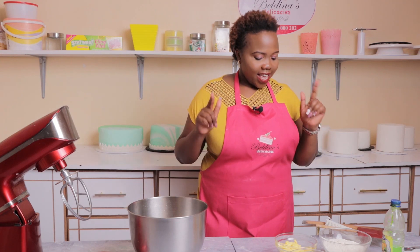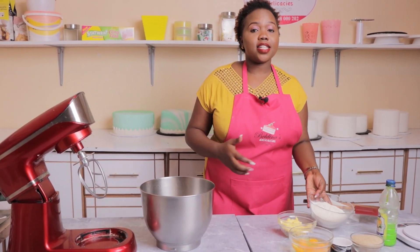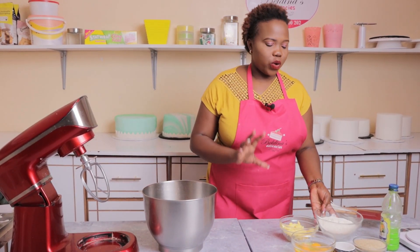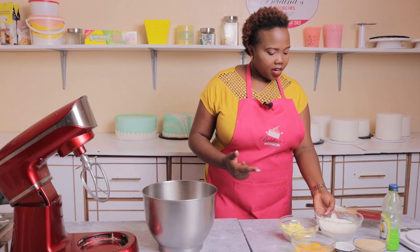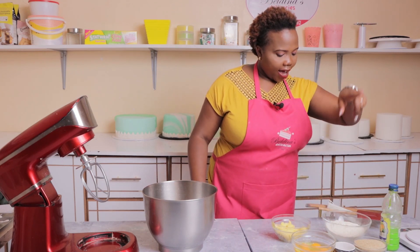Now I'm going to show you a very simple recipe. I've weighed my ingredients using cups, so no confusion about how many grams you are using. For those baking at home, simply use a medium-sized cup, or if you're able, buy the measuring cups — those are the best for measuring. So now I'm going to introduce my ingredients.